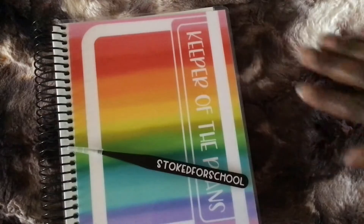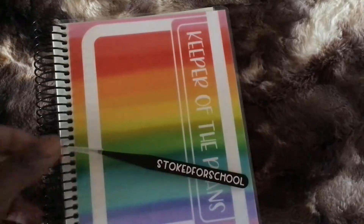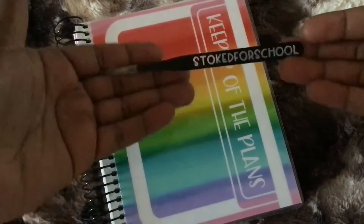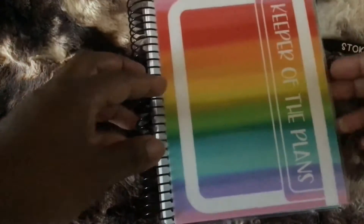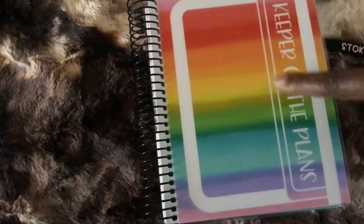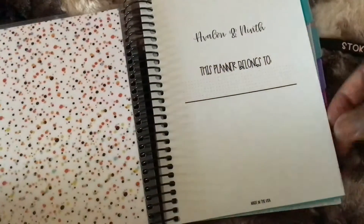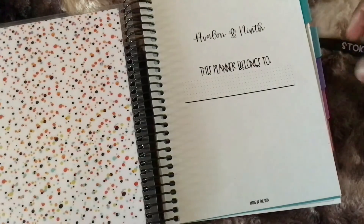My backdrop is compliments of Shameless Sticker — thanks, Chas and family. This planner is from Perfect Prints Co. It's a B6 size, and it's a half-year planner, so I have six months in this one and another six months in another one that looks exactly like this. There's my beginner page, and this planner is from Avalon and Nice. I haven't even put my name in it yet.